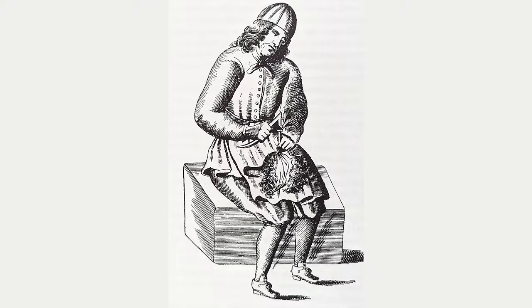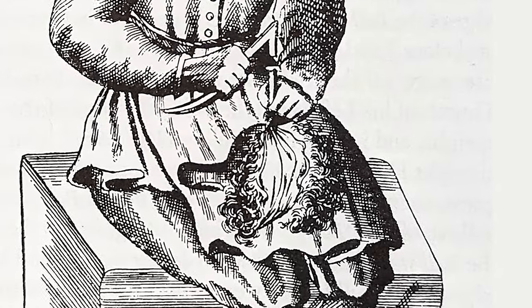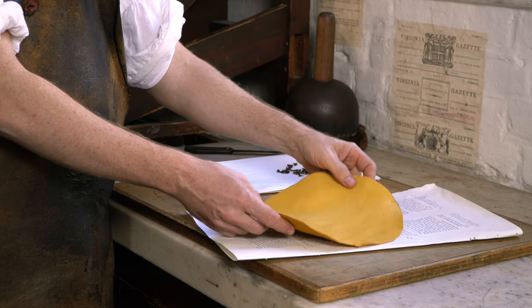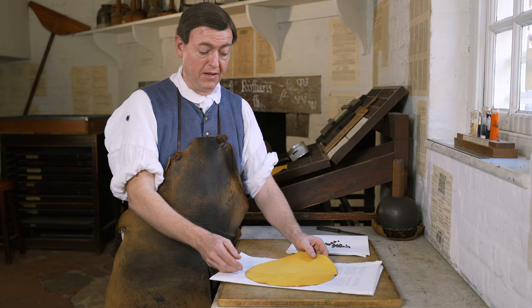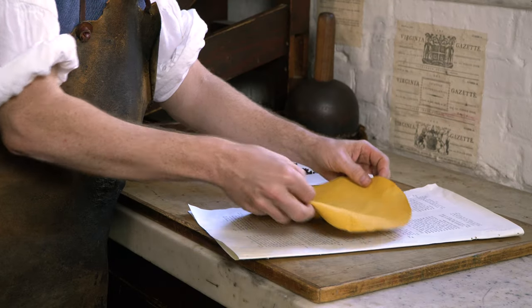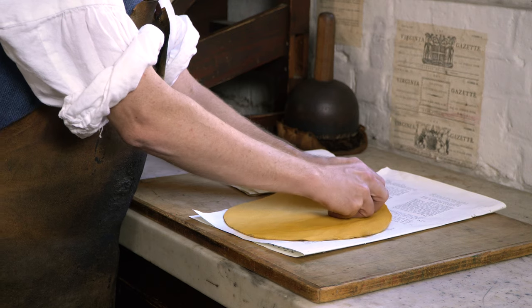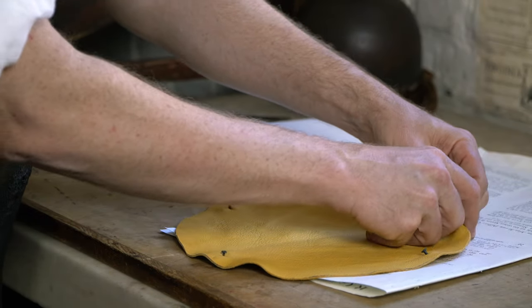This is actually something we have to do every morning before we get going. If you leave the ink skin on the ink ball overnight, it will dry and ruin the skin. This is essentially a brand new piece of leather that's been cut into a disc. The first step is putting nails in — you just sort of pick a point at random and put the nail in like that, the first nail. That will continue until we have all 16 in.